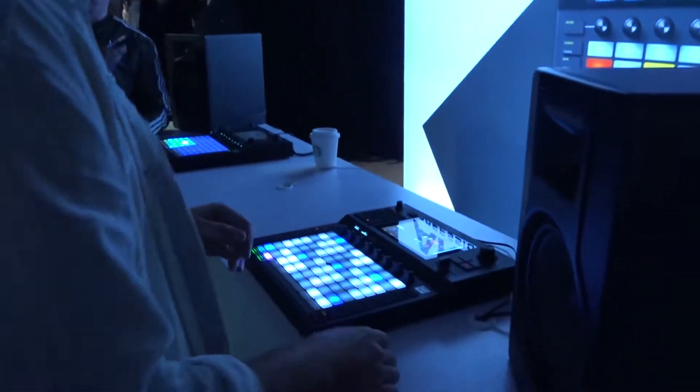Welcome to NAMM 2019. We're here at Akai. I have the Force in front of me. My name is Nick Trichakis. I'm going to show you some cool features that we've got here.